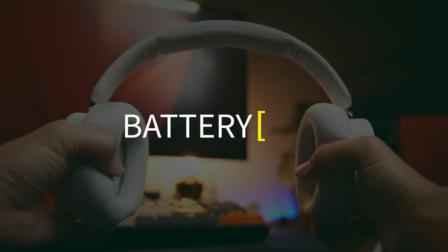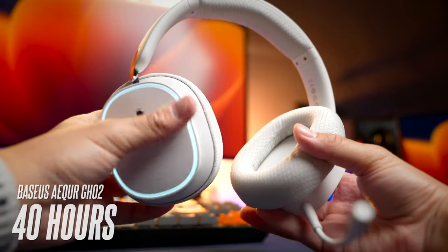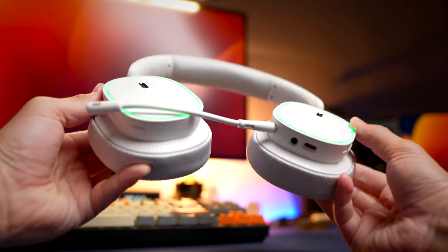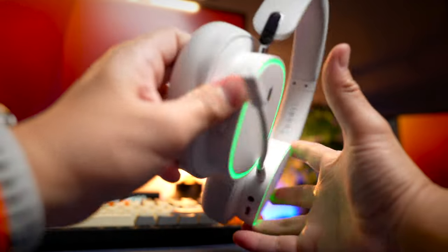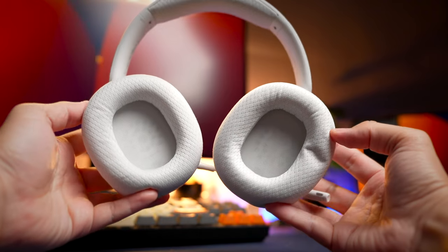The Basus battery life comes in at about 40 hours in Bluetooth mode, with similar performance in dongle mode. The Edifier has a 30-hour battery life, so there's a significant difference. There isn't a rated battery life for the Basus with LEDs on, but it's unclear if it has a similar dramatic drop as the Edifier, which loses more than 50% of battery life when LEDs are enabled.